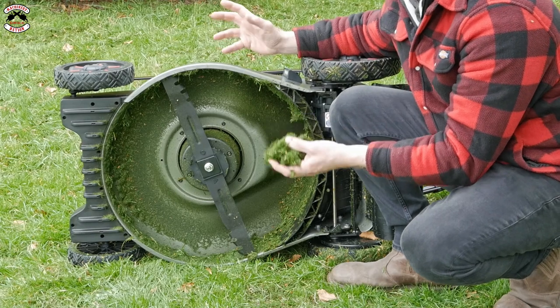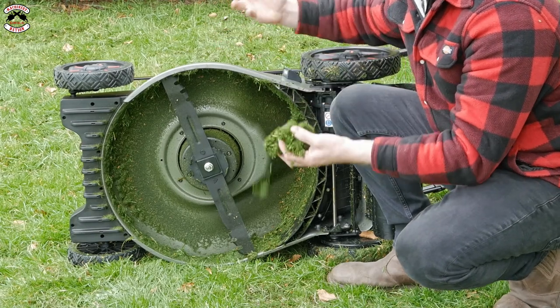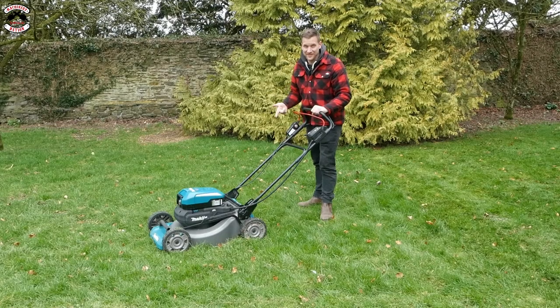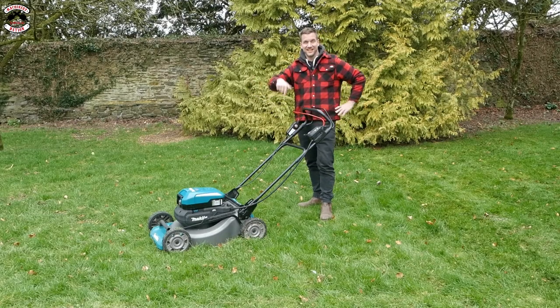I'd like to have seen that a bit cleaner. Makita time - again a little bit longer grass and a little bit shorter grass in places, let's see how it gets on.